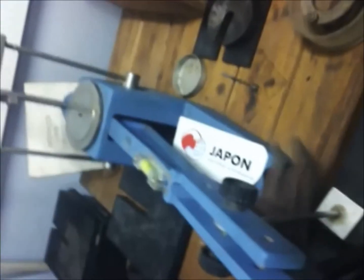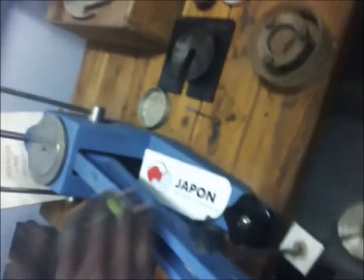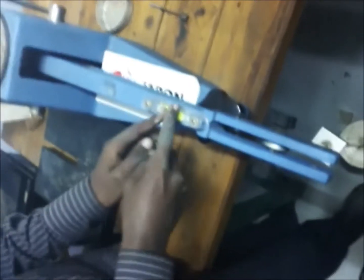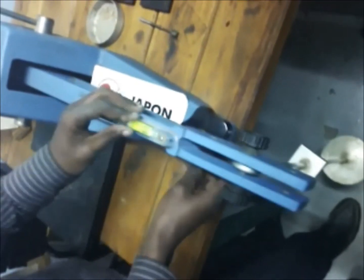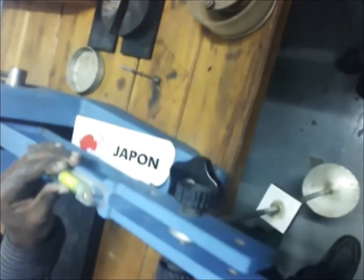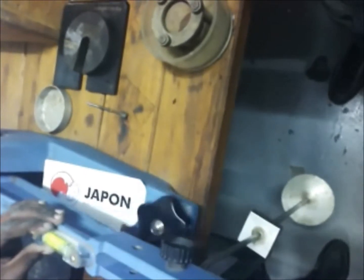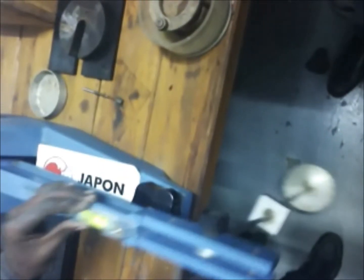Before placing your specimen on the oedometer apparatus, it is very important to adjust its arm so that the bubble comes in the middle, as proof that it is really horizontal. This adjustment can be done by scrolling up and down its top and bottom layer. This is very important because it will help you ensure that the readings from your dial gauge needle are accurate.